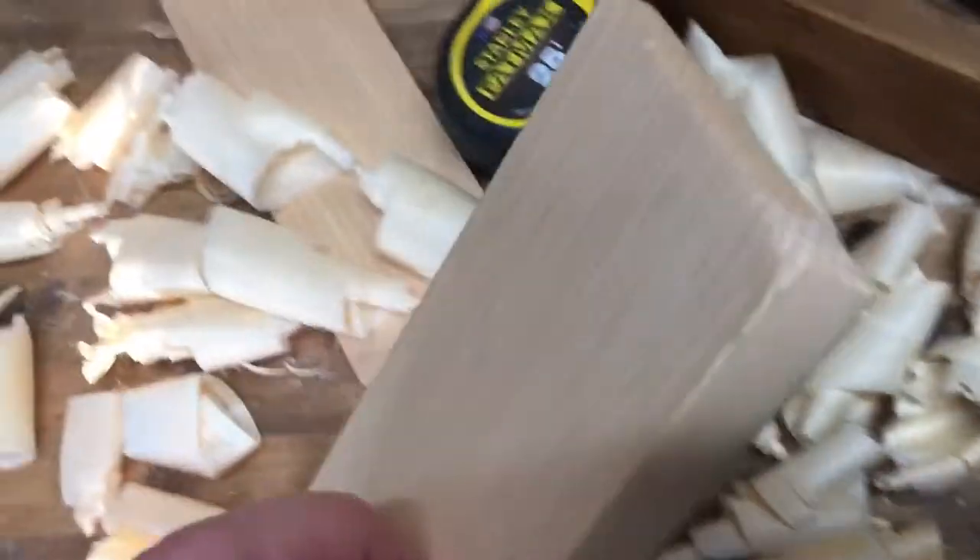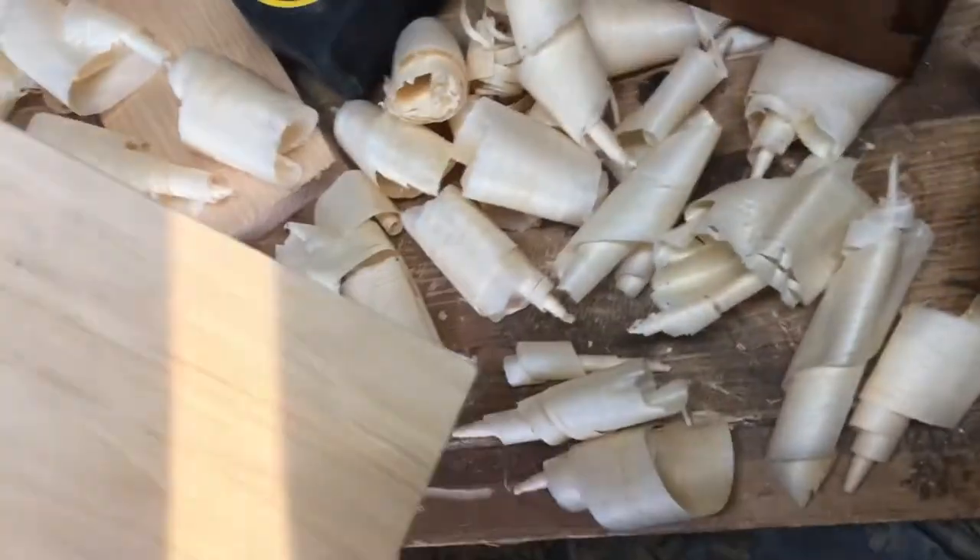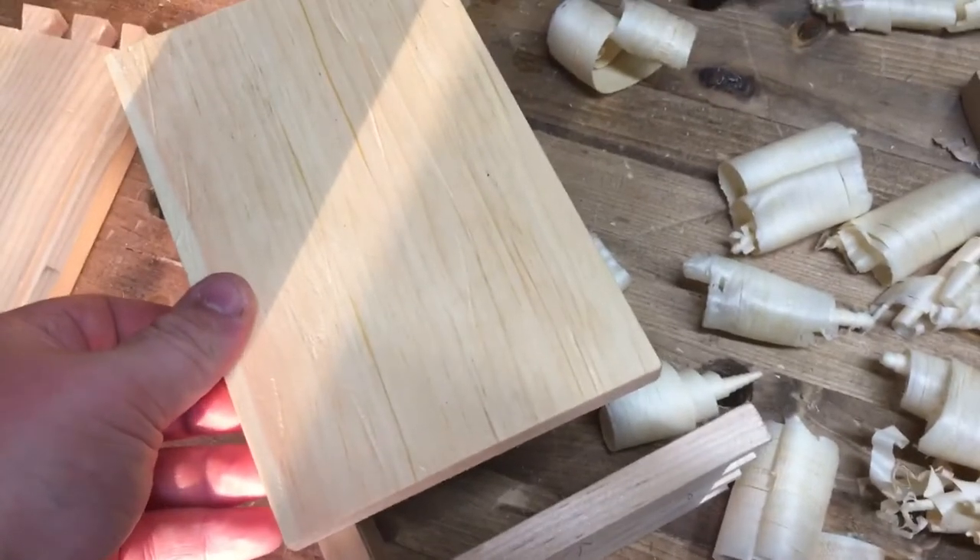I'm working away cutting the bottom, milling it all down with hand tools as you can see. And I get — I measured the length and thought it was right. I go lay this on the box to see how well it's going to fit, and it's short.